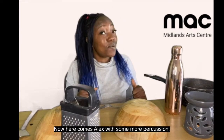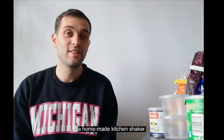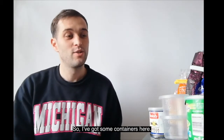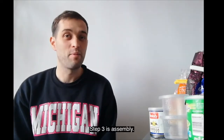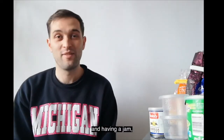Now here comes Alex for some more percussion. Hi home group, Alex Lowe here. So in today's video we're looking at instruments and sounds that you can create using things you can find around your house, and I'm going to show you how to make a homemade kitchen shaker. I've broken this down into four nice simple easy steps: step one is to find some containers that are going to be your shaker; step two is finding some ingredients or something to put in your shaker; step three is assembling; and step four is playing your shaker and having a jam.